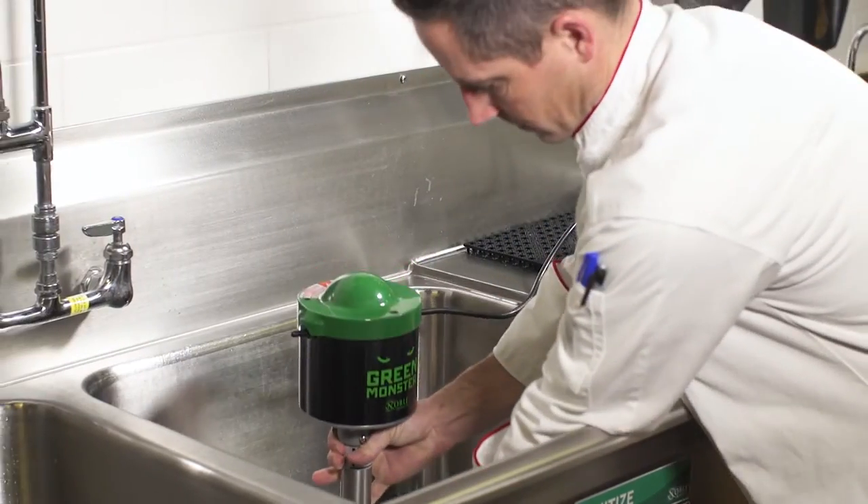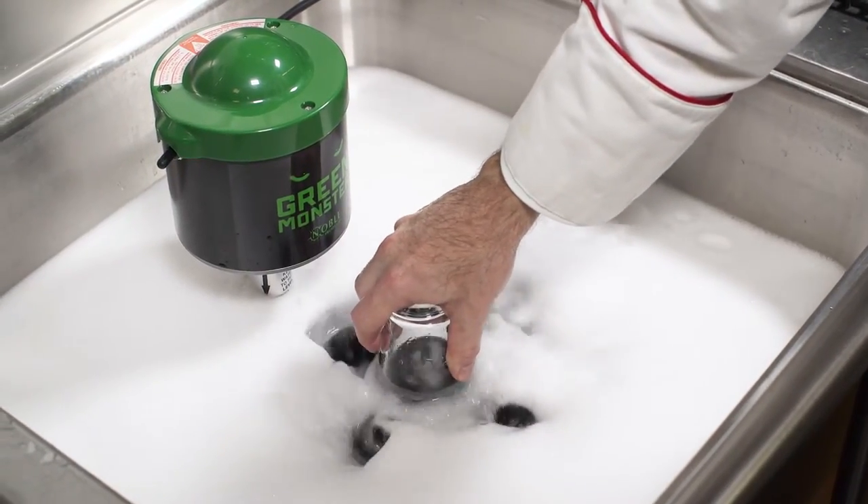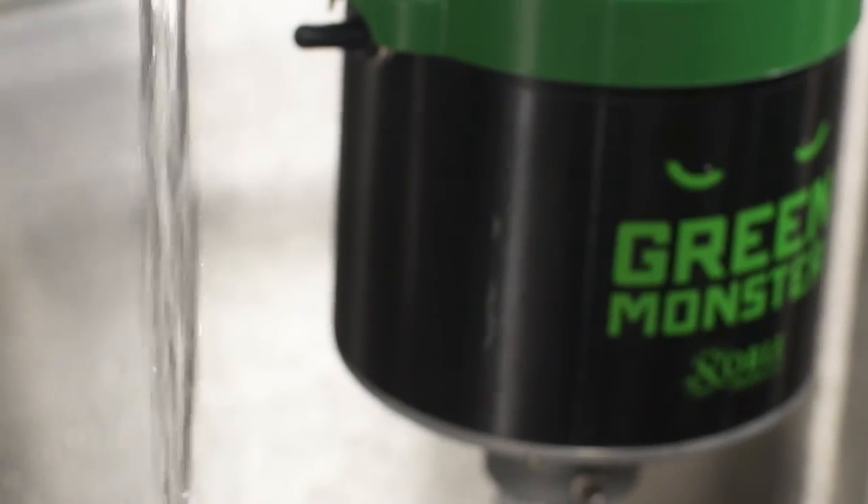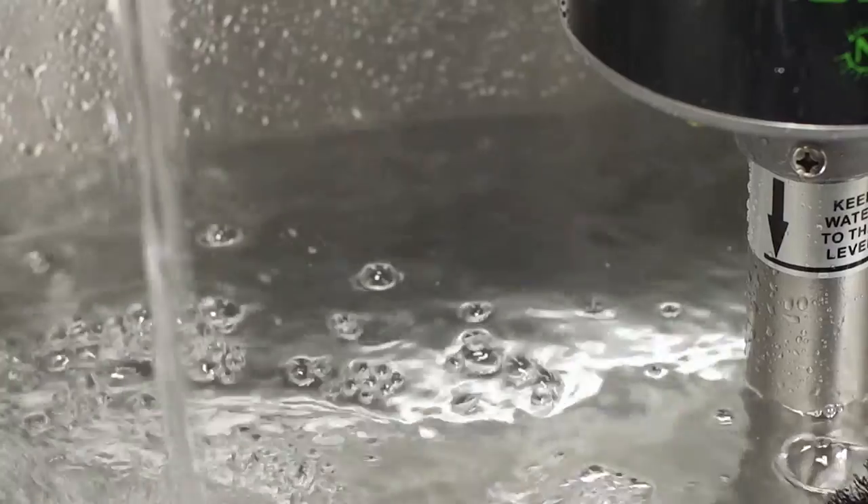Simply place the unit in your sink and let the brushes scrub the insides and the outsides of the glasses clean. A guard encases the motor so you'll never have to worry about water damaging the electrical components.